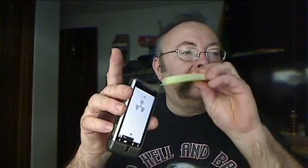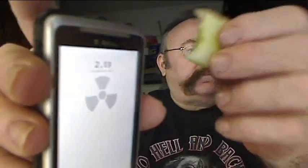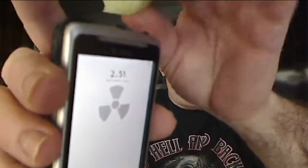I'm testing this melon to see if it's contaminated, putting it up against the phone. Doesn't seem to change. Yep, very good. Get another shot — maybe stick it over there. Nothing. This is good — see, it's got a constant reading.